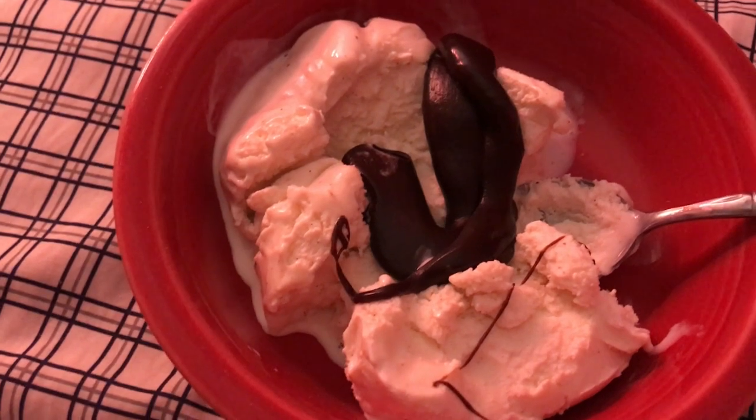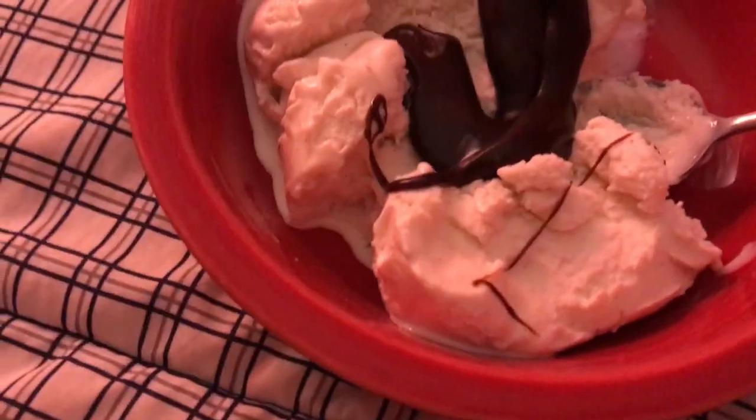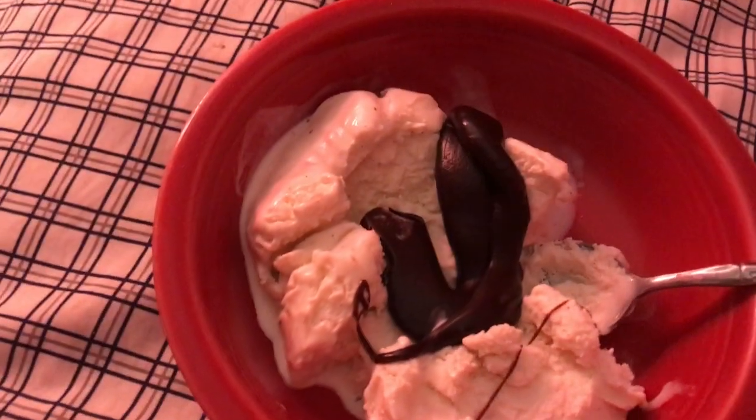I'm having the Carb Smart Vanilla Ice Cream by Breyers — one cup — and I'm having my new chocolate syrup that I got. Yum.